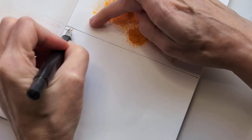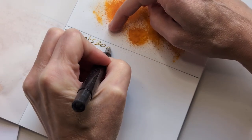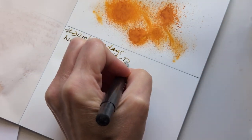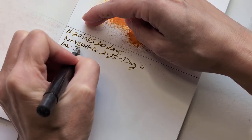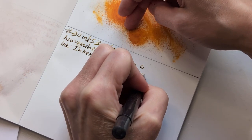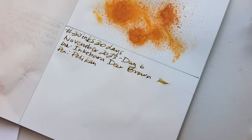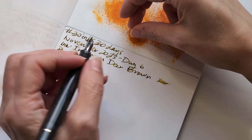Okay, hashtags: 30 Inks 30 Days, November 2023, Day 6, pink — pink pink pink — color, Deer Brown, pen, Pelican. I know this seems like a lot of duplication of stuff, but I could look at these at different times and it works for me.